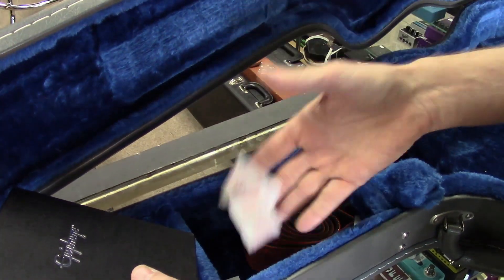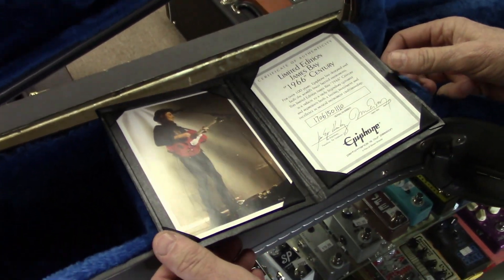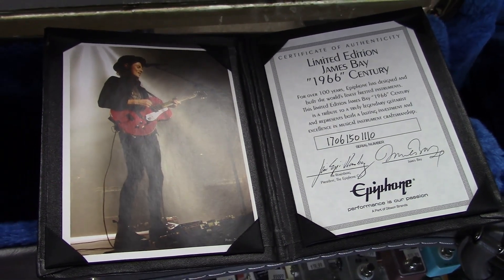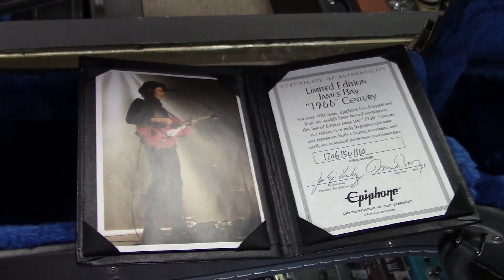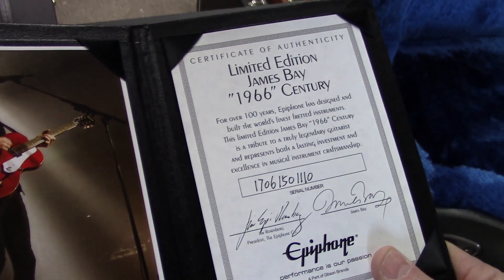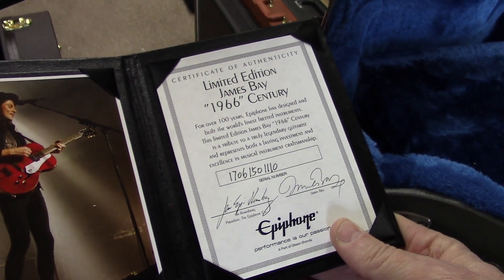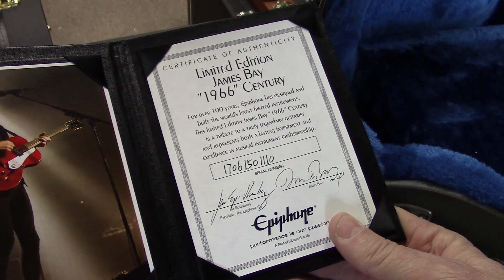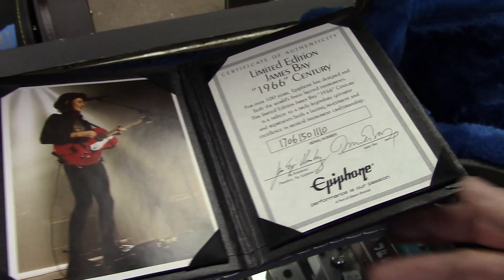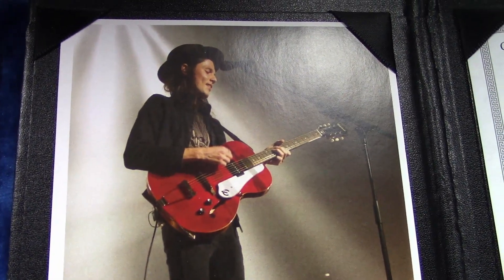You've got a couple of those little silicone gel packs that absorb moisture - do not eat those. It has a certificate of authenticity for the limited edition James Bay 1966 Century. The certificate reads: 'Over a hundred years Epiphone has designed and built the world's finest fretted instruments. This limited edition James Bay 1966 Century is a tribute to a truly legendary guitarist and represents both a lasting investment and excellent musical instrument craftsmanship.' Cool picture of James and a beautiful Epiphone case.